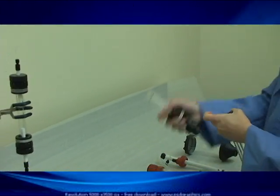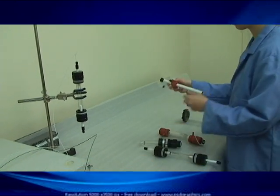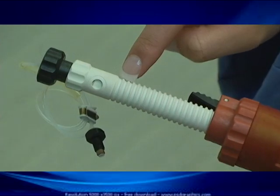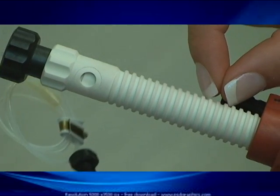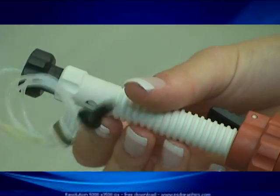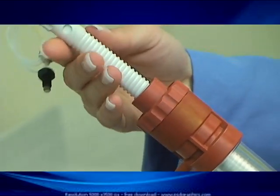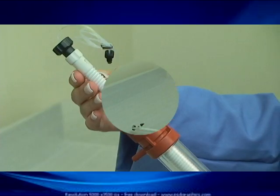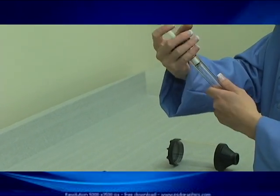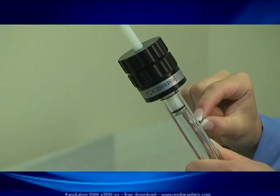Another item to point out is that the comparative column has a coarse thread on the piston. The coarse thread is cheaper to manufacture, making the column less expensive to produce; however, for every turn of the piston there is a much greater linear movement into the packed bed, not allowing for fine adjustment of piston position. With our ELS columns, we have used a machine thread with a much finer thread pitch, so with every turn of the adjustment knob there is a much finer adjustment into the packed bed, allowing the scientist to more accurately position the piston.